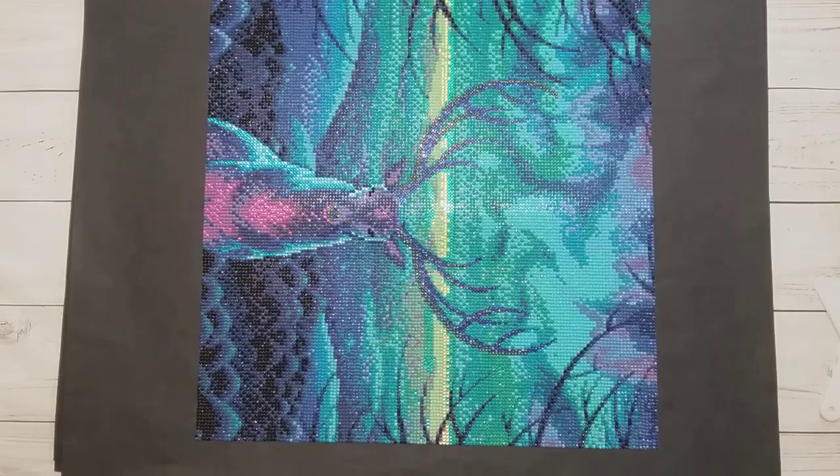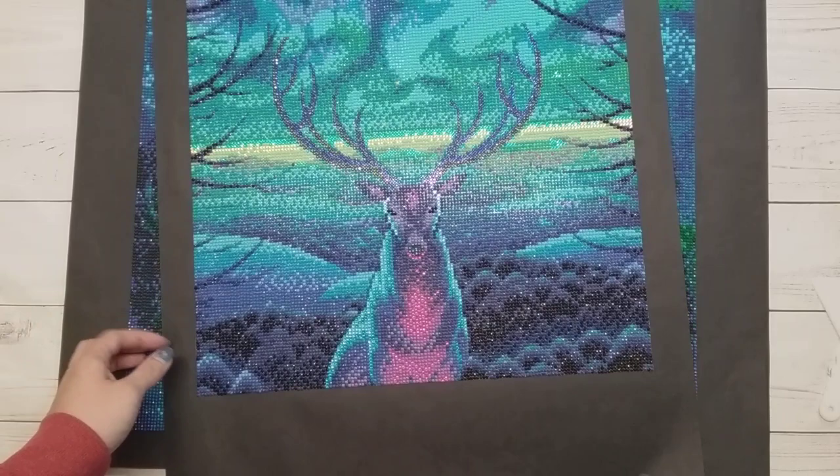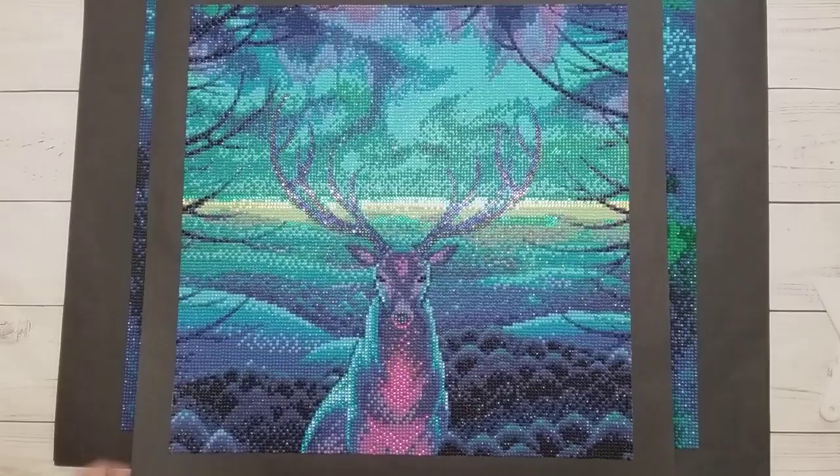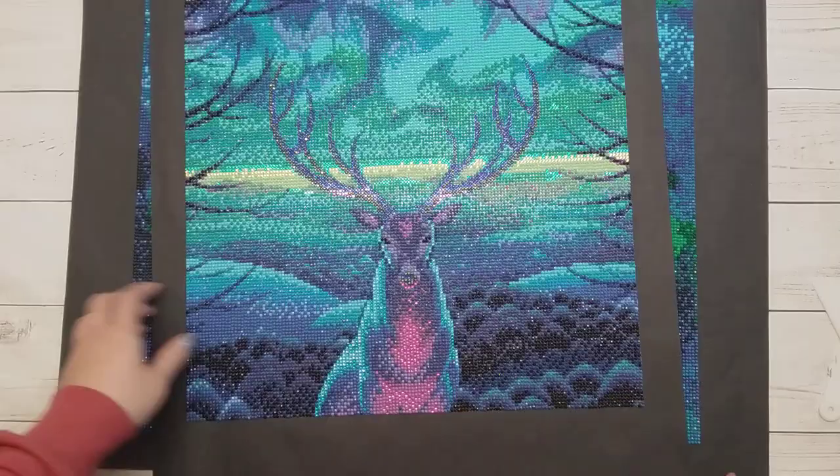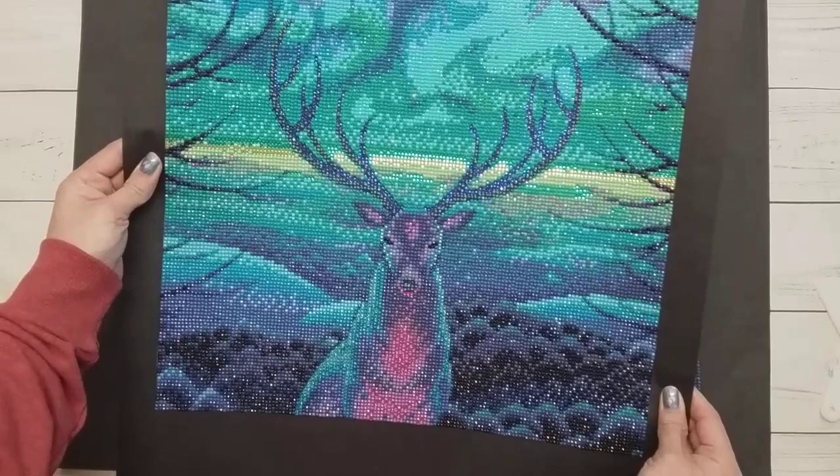And here's my second Crafties that I did. This one is called 'North Spirit' by Lex Zeus, and it's like a 40 by 40. I think this one's really pretty — I really like the colors on this one. I did add some extra bling to all of these, like rhinestones — I think it did not come with them, but I had to make the deer glow.